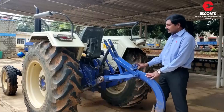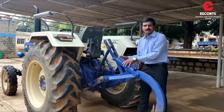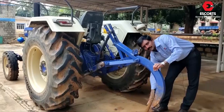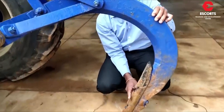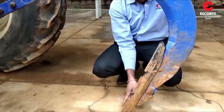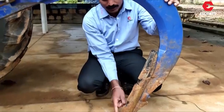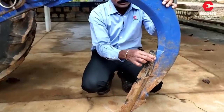Now let's learn about the implement and its features. The frame which is connected to all three links is called the mainframe. This is called the tine assembly because here we have a shovel. In the shovel, there is provision of multiple holes which helps in adjusting it. If the field has moisture and soil is soft, we can adjust the shovel downwards to have a longer length. If the soil is hard, adjust the shovel to a shorter length or else it may break. And if there is too much wear and tear at one end, the shovel can be reversed — that is, upside down — and then reused.